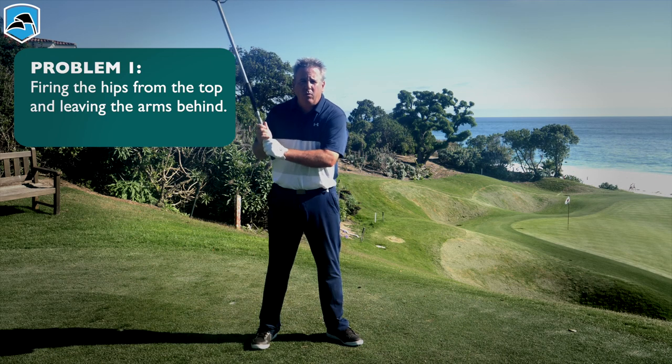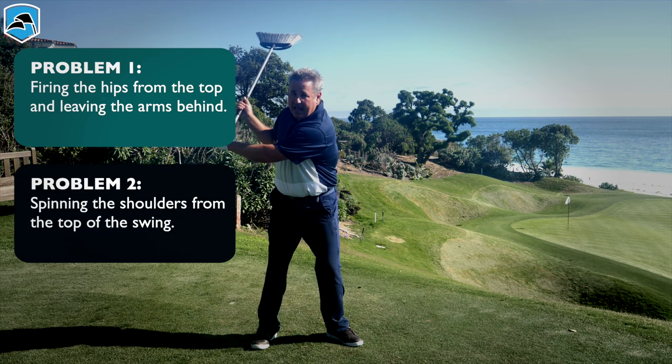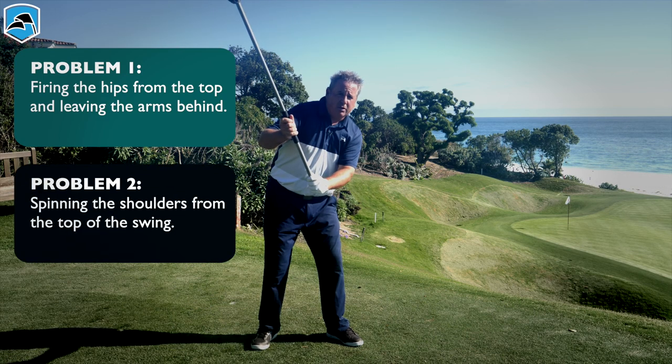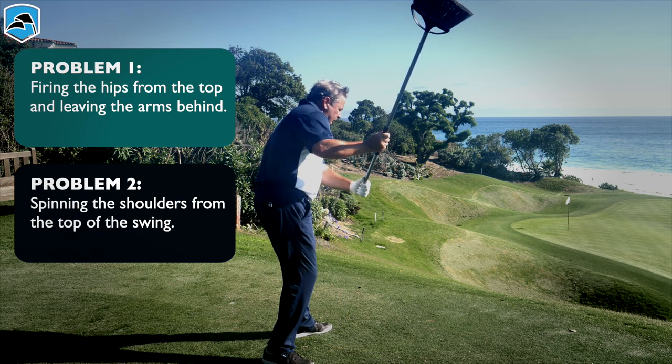The other error, which is more indicative of higher handicappers, is the over-the-top move — they have a tendency to fire their shoulders too soon. That's the classic over-the-top move.